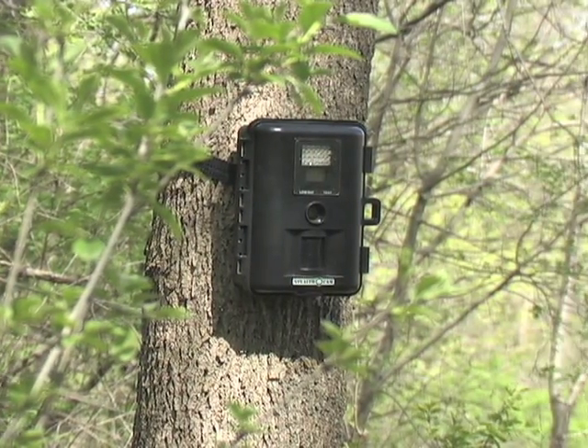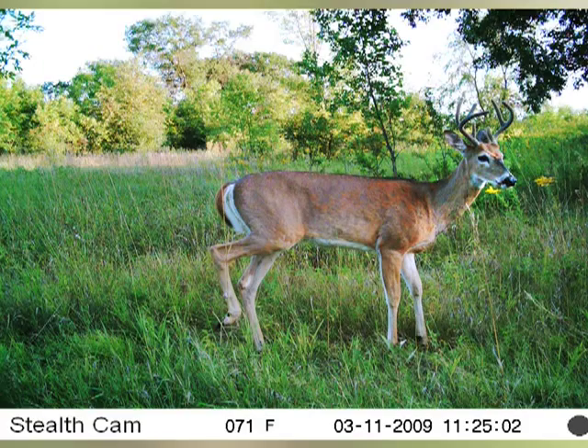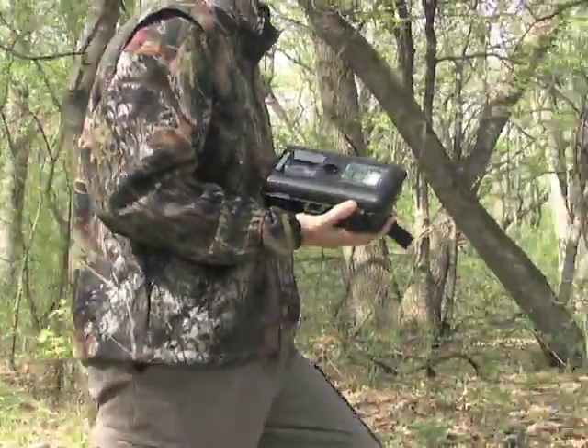Recon done right. It's the sneaky, full-color, video-capable i530 trail camera from StealthCam — the budget-conscious way to get a leg up on the locals before you ever set foot in your stand.